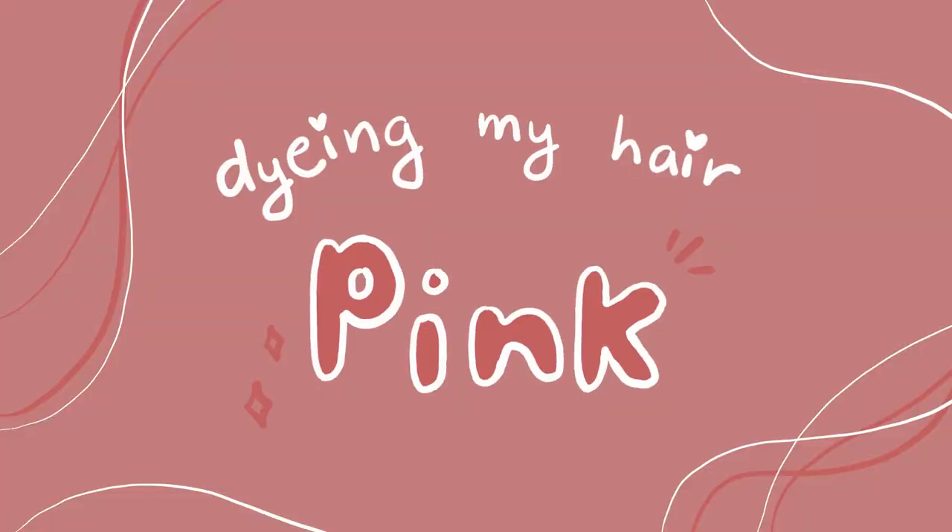Hey everyone! So today we're in my bathroom because I'm going to be dyeing my hair pink! I've been wanting to change up my hair and dye it for a while, but I literally can't afford to go to the hair salon because it's a lot of money. So I'm going to switch up my hair in a way that won't make me go completely broke.